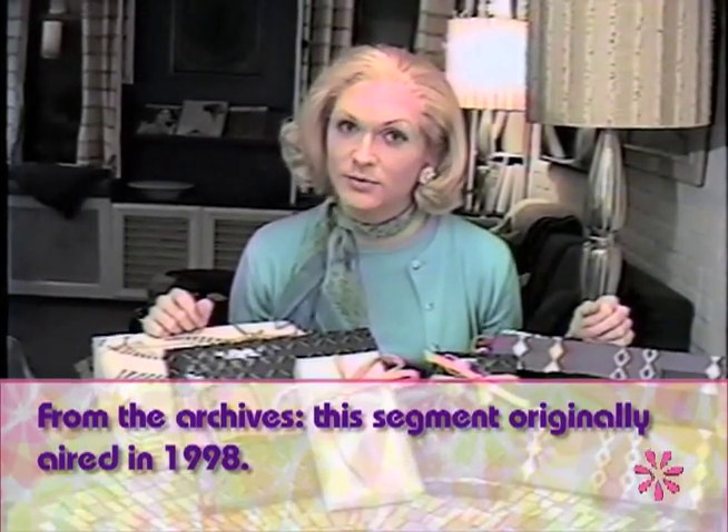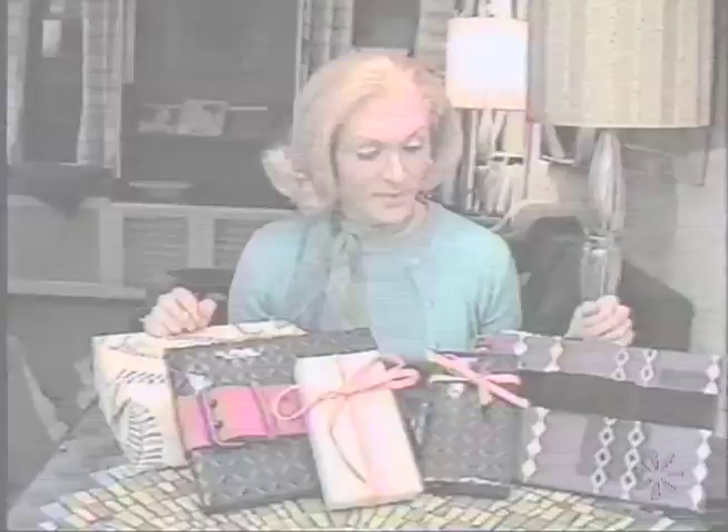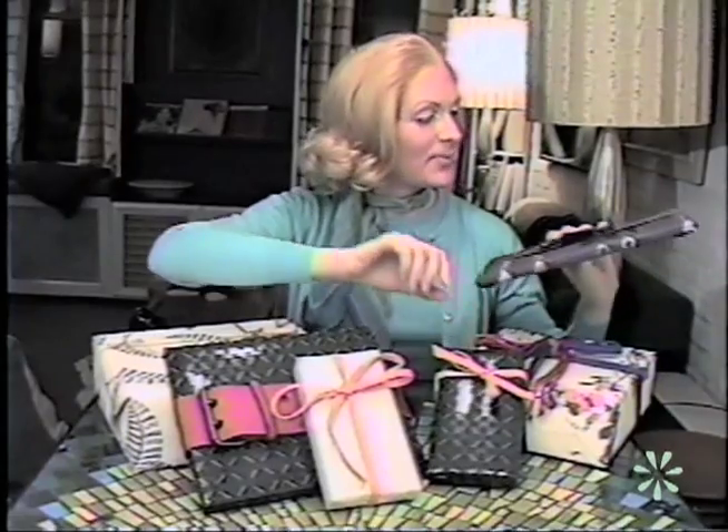Hi, people. I want to talk to you today a little bit about creative wrapping. Now, that's not being creative about how you talk down your friends — it's about putting together lovely wrapping on packages for gifts for people.